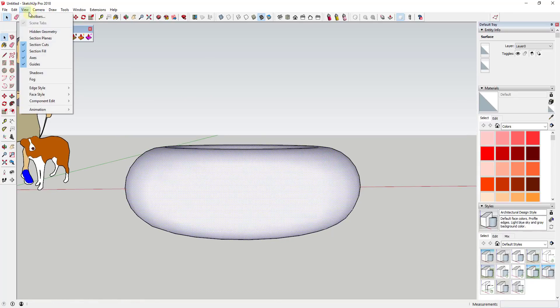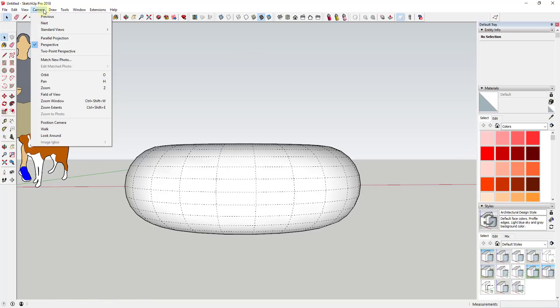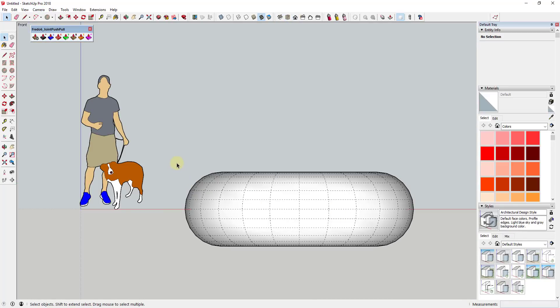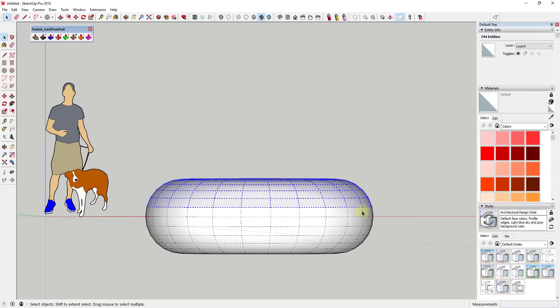To start off, we're going to go up to View and select Hidden Geometry, because we only want to select part of this geometry. Then I'm going to go to Camera > Parallel Projection and click on Front View. The reason is that if you don't have parallel projection on, the perspective goes off to a vanishing point, and when you drag a box across it you might accidentally pick up more geometry than you want on the back.